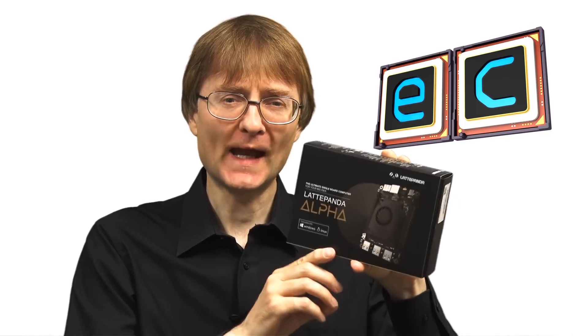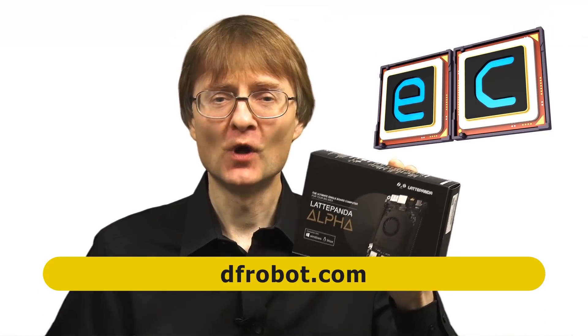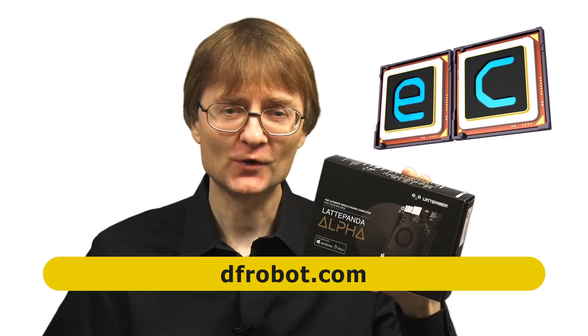Welcome to another video from ExplainingComputers.com. This time we're going to take a look at the highly anticipated Latte Panda Alpha, which has been supplied for review by my friends at DF Robot. This is a very powerful single board computer with an Intel processor which is able to run both Windows and Linux. So let's go and take a closer look.